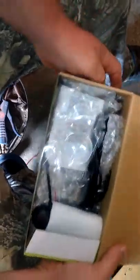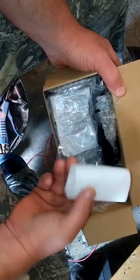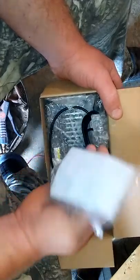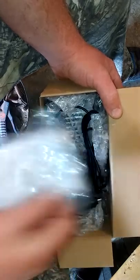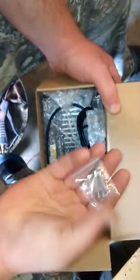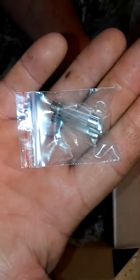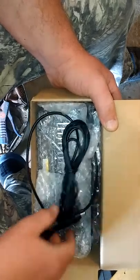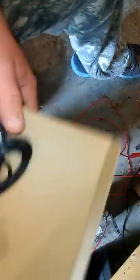I have to say I'm pretty impressed — most companies don't even pack like this. Very nice packing. There's your suction cups, instruction manual, and look at that — it comes with spare fuses. That's a plus, a big plus. Nice cord too, see how long it is.